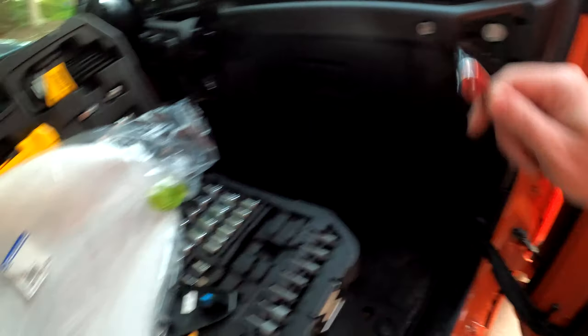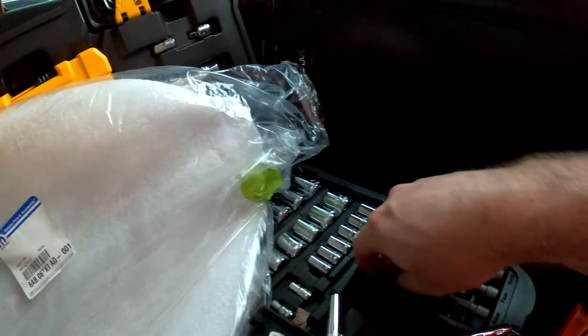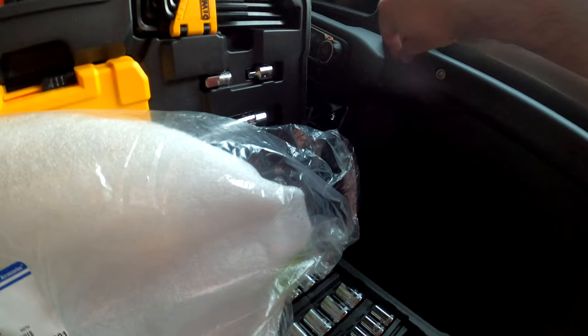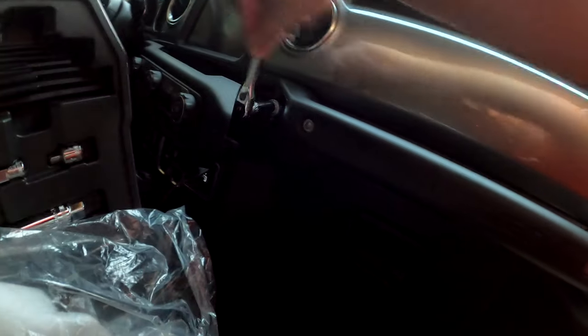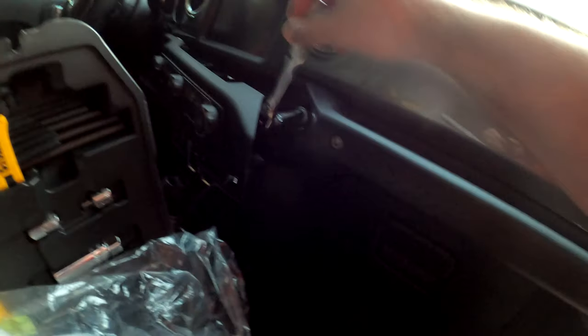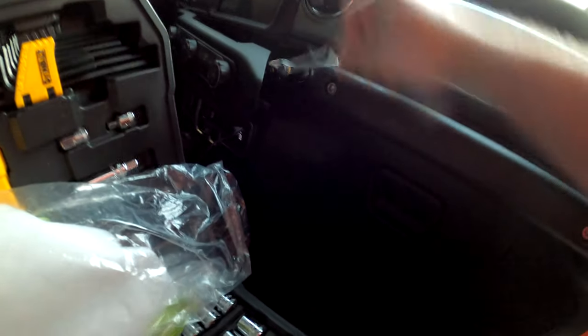One thing I noticed: you want to reuse the hardware that's here. You don't have to make it super tight. The factory makes it so tight that it actually went through the plastic backing, and it was really hard to get these bolts out of the old handle — I had to get a mallet to slam it out. So once it's snug, I don't think you have to over-torque these at all.